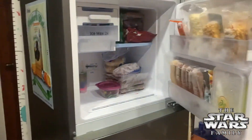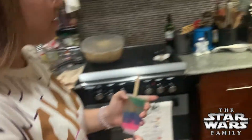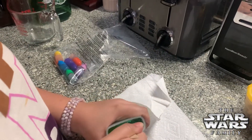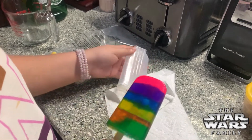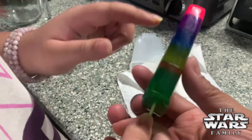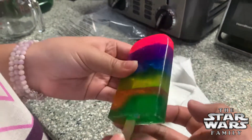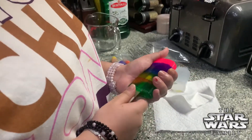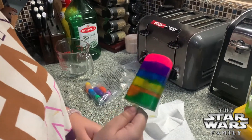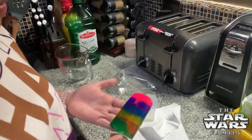Alright guys, it's been an hour so we're gonna check if it's ready. Try to pull it — oh there you go, that's so cute! Let me see, is it smooth? It's hard. Don't lick it — Macy might lick it! Show them. Very nice, good job! How does it smell, is it scented? No.